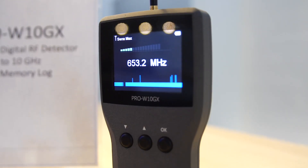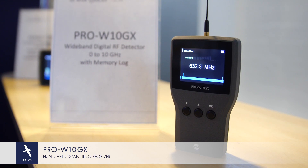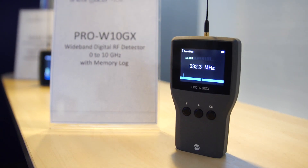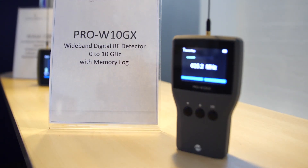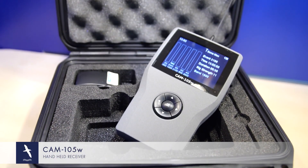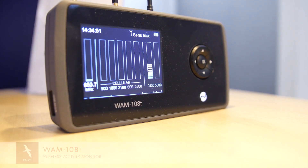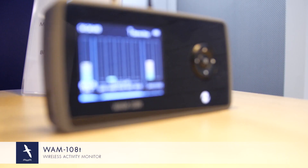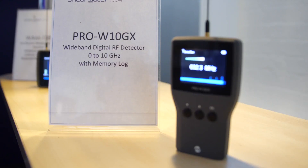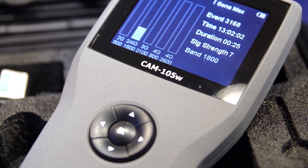We're exhibiting a series of small handheld devices. The first, the Pro W10GX, a handheld 10 GHz scanning receiver, showing you bar graph display of signal level and the maximum signal detected in a numeric display. Next we have the CAM 105, a handheld receiver dedicated to the cell phone bands. The third is the WAM 108, which is effectively a Pro W10 and a CAM 105 in a single box, with the addition of the 5 GHz Wi-Fi band. All have rechargeable batteries and will operate in the region of between 5 and 8 hours on a full charge.